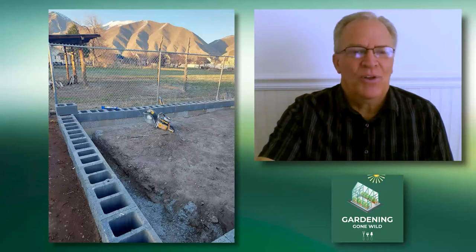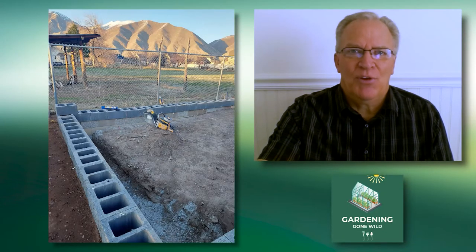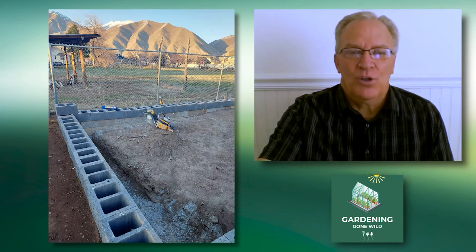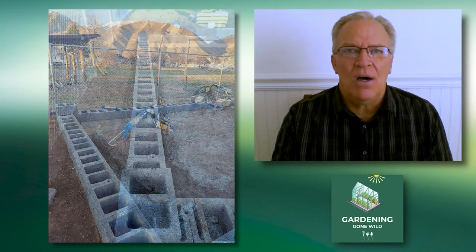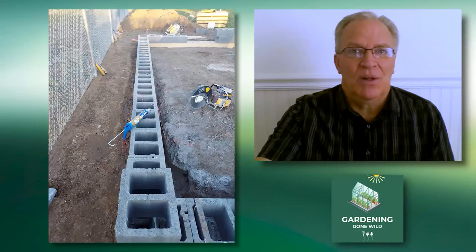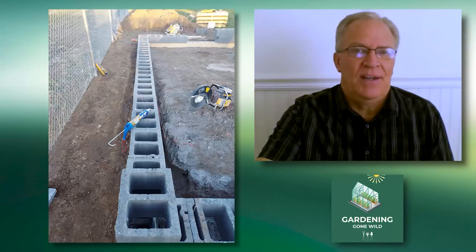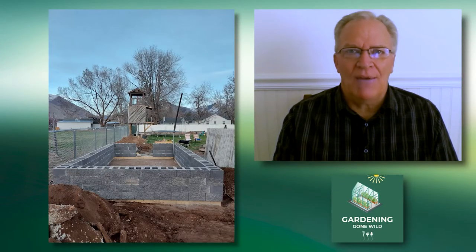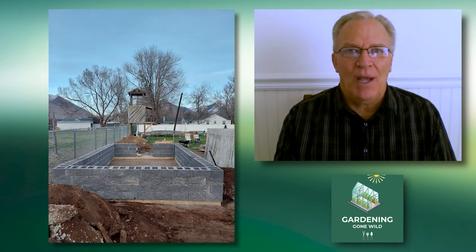We add a second score, go up to the third score, and on and on. You can see the tube of caulking there in the blue caulk gun. You'll also need a masonry saw or cement saw so you can cut those blocks in case one is a little longer and you need to fit it into a tight space. And there you go — four scores or four levels of cinder block for my little greenhouse.